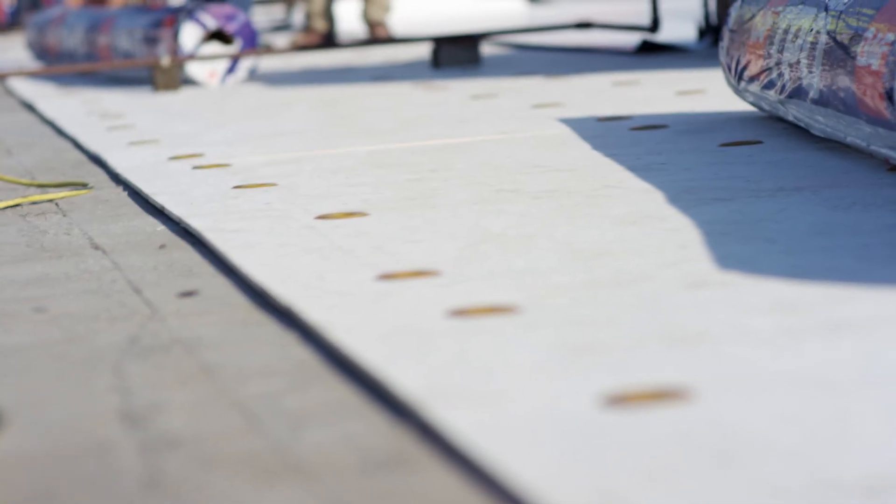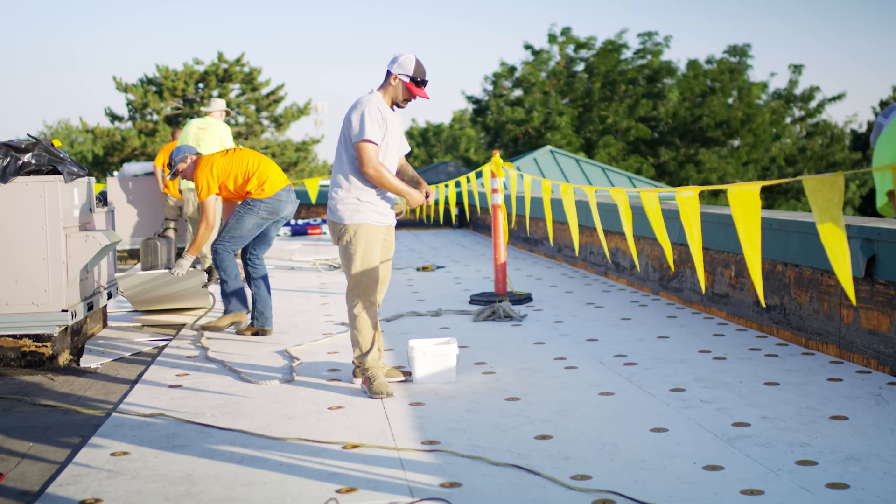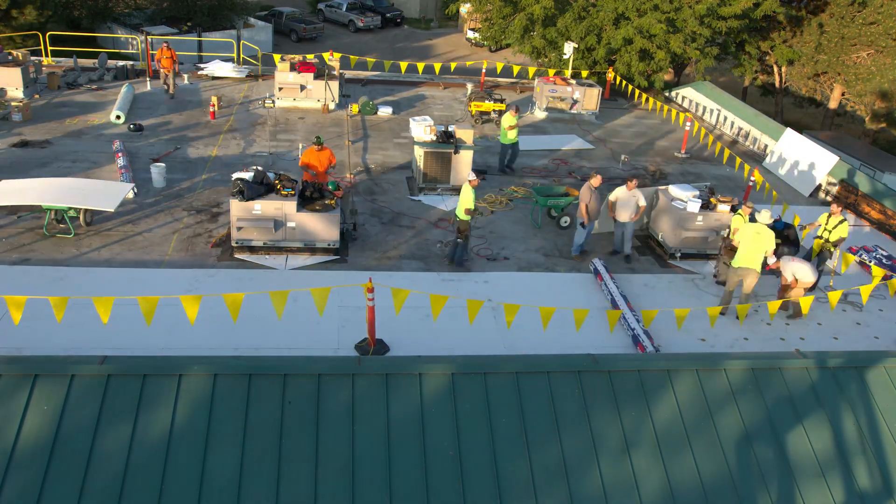So what would the fastening pattern be? For a standard GAF warranty, the deck dictates the fastening pattern — is it wood, is it concrete? We have specific fastening patterns for that. Whatever deck you have, you need to follow our specifications. Call GAF, get your salesperson, and they'll tell you exactly what you need for a fastening pattern.